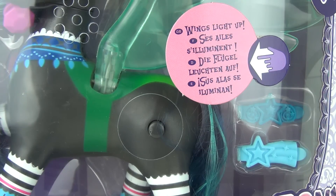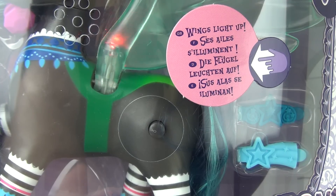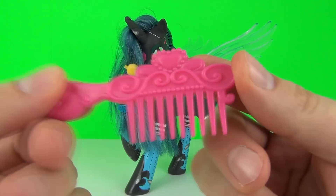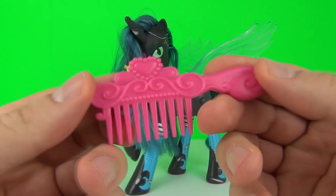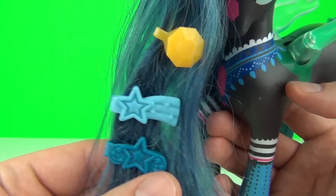This doll does come with light-up wings that you can activate when you push this button. Queen Chrysalis does come with her very own comb and it is this very stylish pink one. She does come with three stylish hair clip accessories.